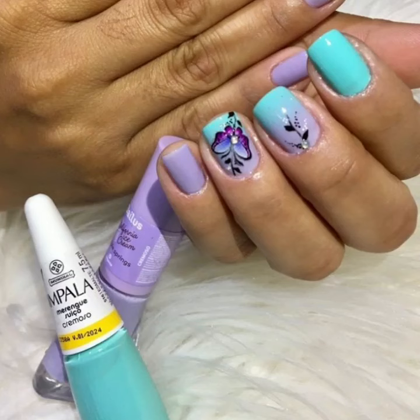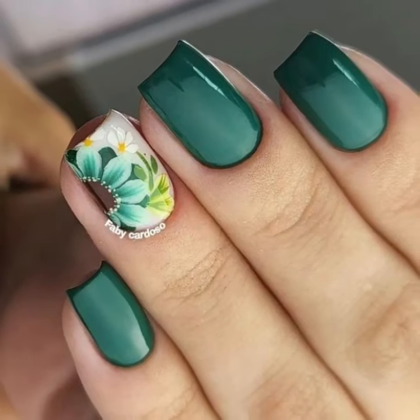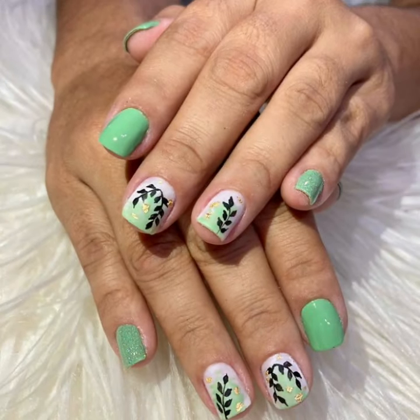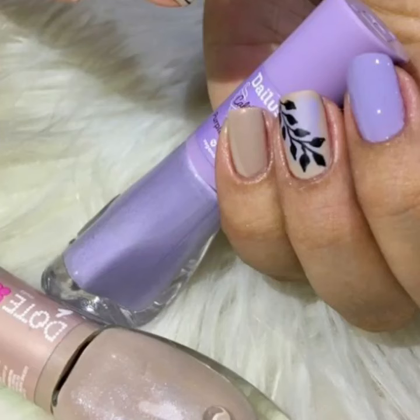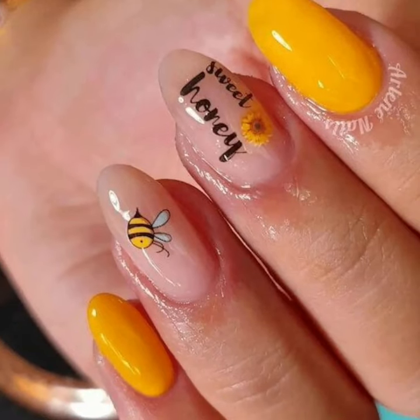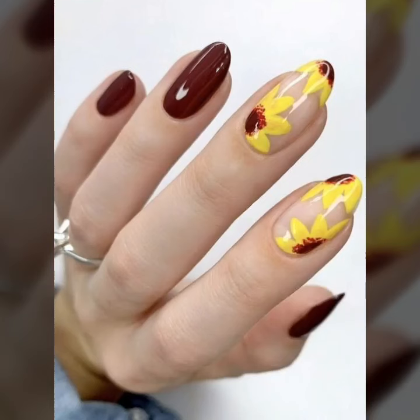Lovely people, you will see in this video particular stylish modern beautiful nail cutting designs. These are my favorite collections that I am going to share with you. Watch my full videos and enjoy stylish, very beautiful and very modern nail cutting designs.